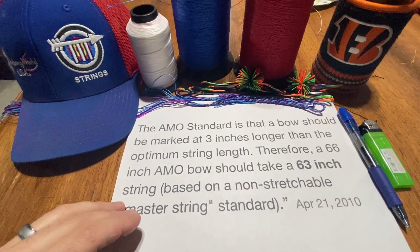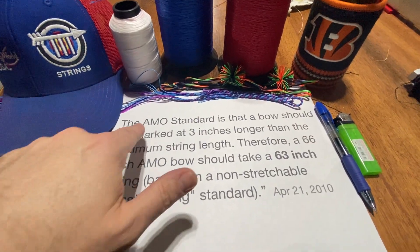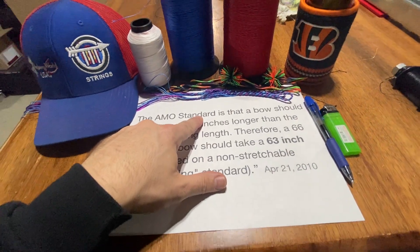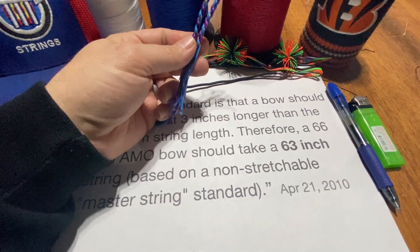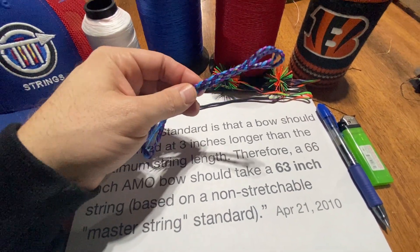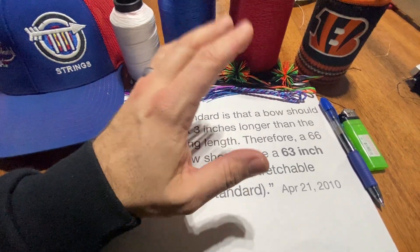What I'm trying to communicate today is that in order to order the proper length string, you simply just need to know your AMO bow length and leave the mathematics up to your builder. He will convert that AMO standard to his recipe and account for the elasticity of the string that he builds.